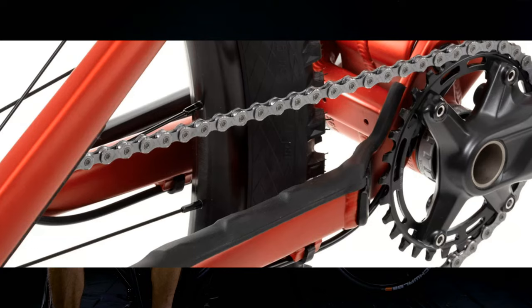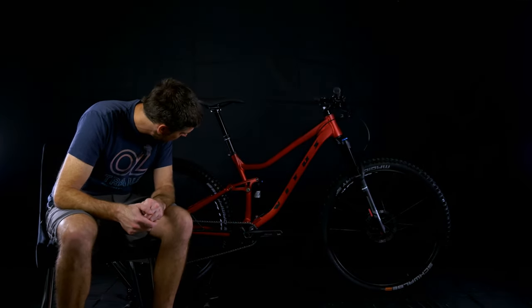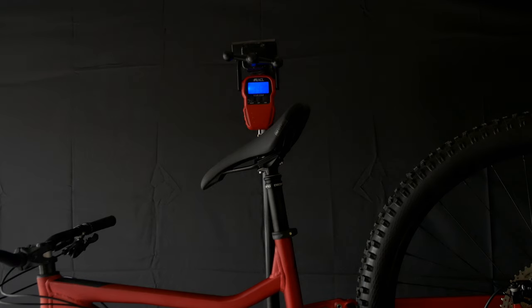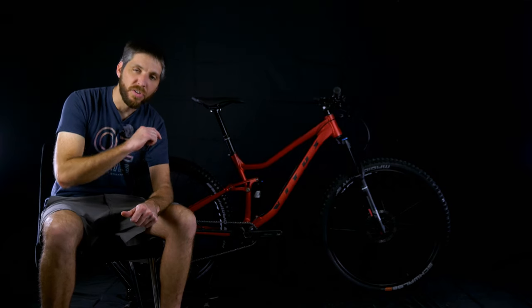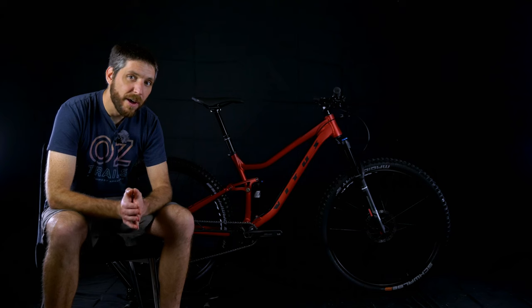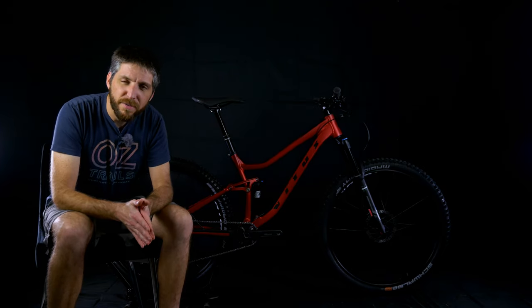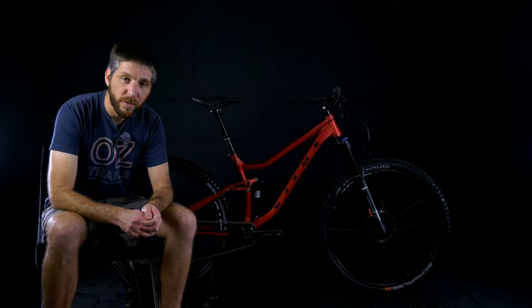It has generic Vitus lock-on grips — most people will probably change those out. Other nice features: it has a threaded bottom bracket. I don't see any ISCG tabs, so you can't run a bash guard on this bike. As for weight — I weighed it. With tubes it weighed 34.4 pounds without pedals, and once converted to tubeless it weighed 33.6 pounds. I'm honestly pretty impressed with that, especially 33.6. Even my Nukeproof Reactor, which is probably twice as expensive, weighs more than this — around 34 to 35 pounds. Pretty impressive weight for the price.